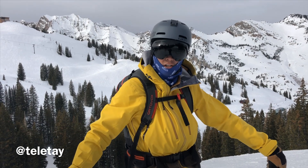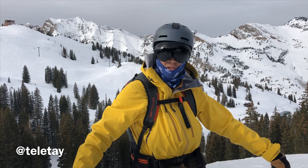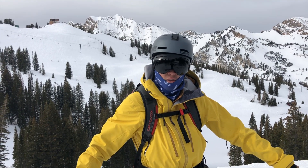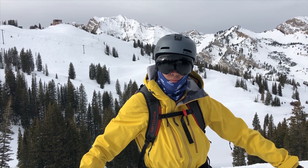Hi, I'm Taylor Johnson. Today I'm going to show you how to step into the 22designs Outlaw X telemark binding. This NTN telemark binding has an option for a ski brake or a leash. I'm going to show you how to step in with both.